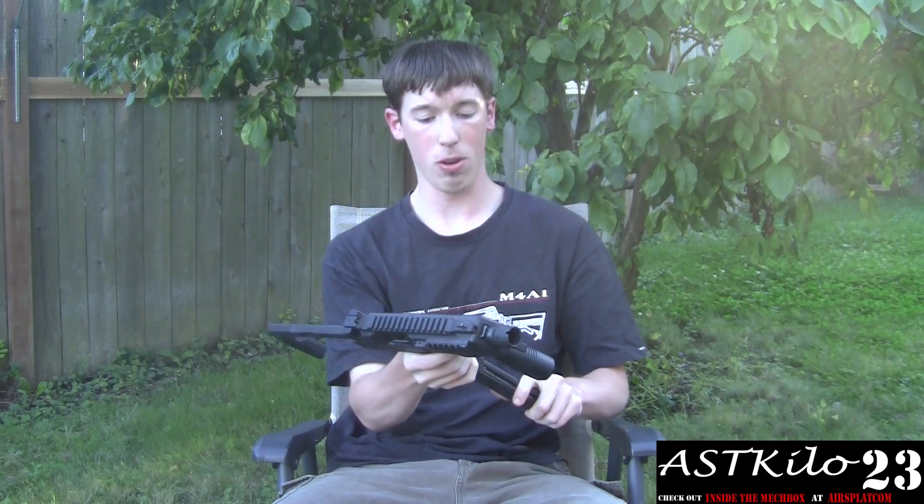Aside from that, these guys have a really wicked rate of fire. The rate of fire on these things is really good — a lot of fun. You're going to go through ammo pretty fast. These 50-round mags will just be gone in a second.